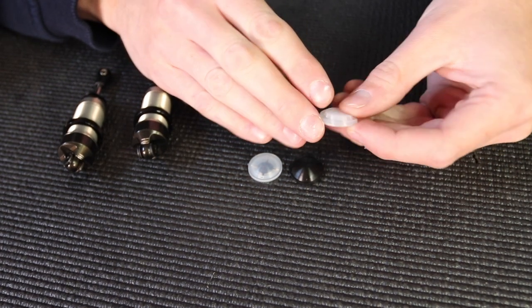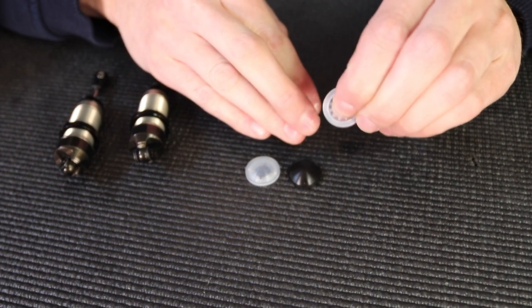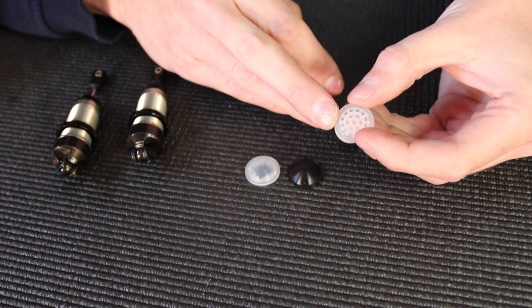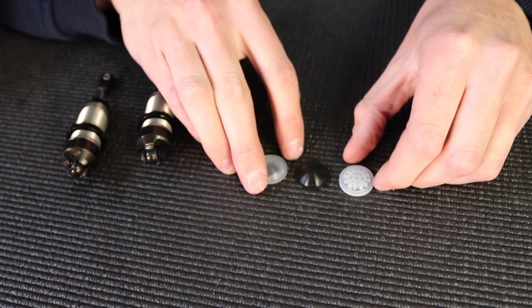This one is the honeycomb style. It's the stiffest of the three — you can feel it when it's in your hands. This gives the most rebound and the most active shock.